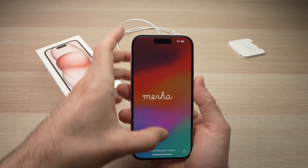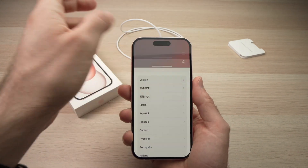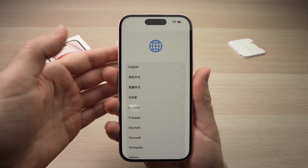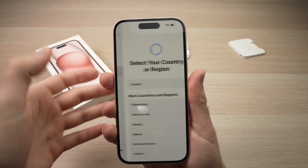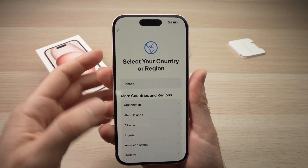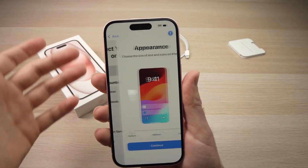The next step is to swipe up from the bottom of the screen — you see there's a small white bar here. Just swipe up like this and you should have the language selection. Just choose your language from this very long list. I'll choose English. Then choose the region you're in.